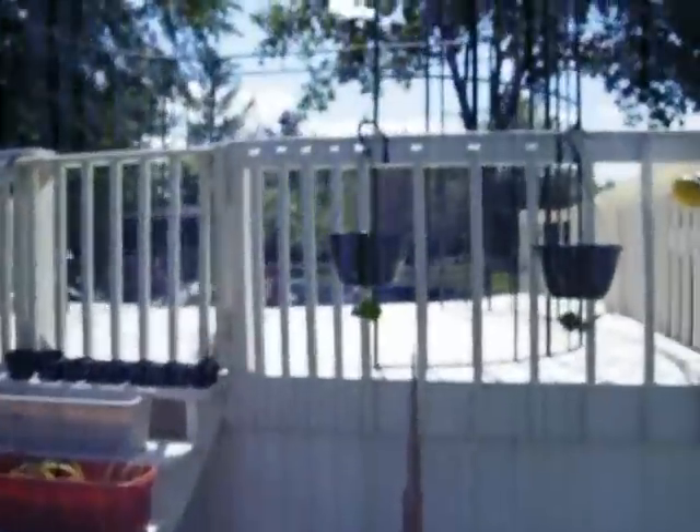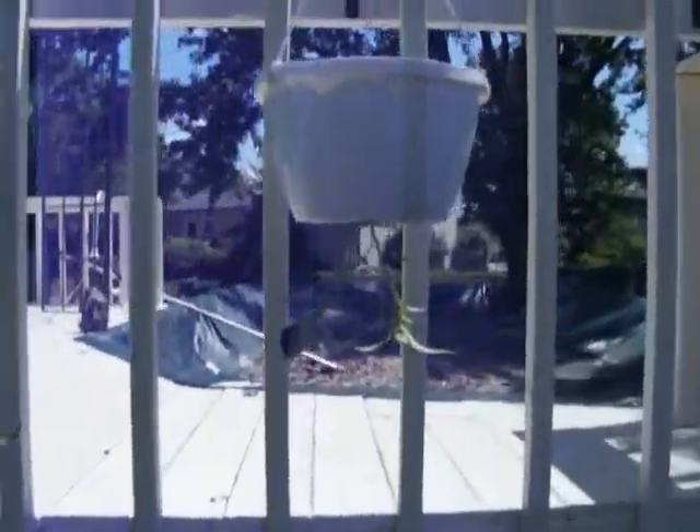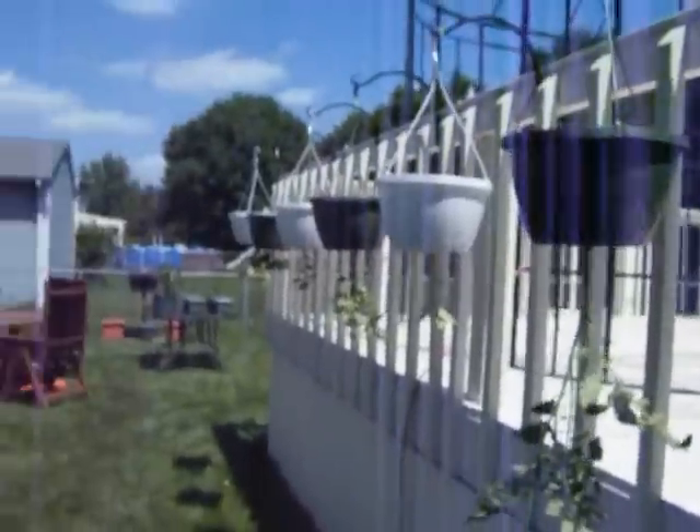And we have a couple hangings — that's one cucumber, that's another cucumber, and then we've got just some more peppers growing, that's a tomato, pepper, tomato, pepper, tomato, and a pepper. So that's it.